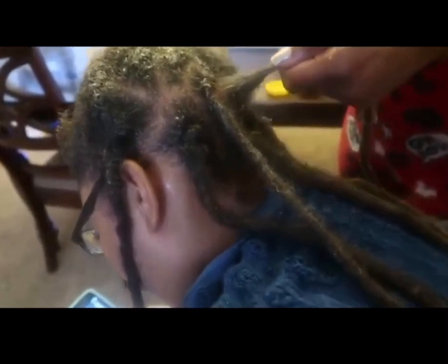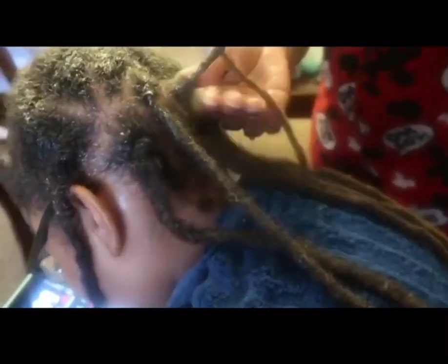I get under and I just twist it like that, and that's about it.